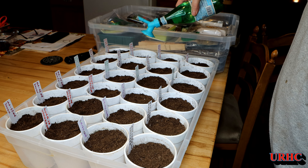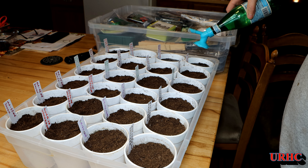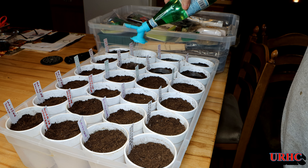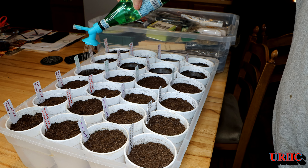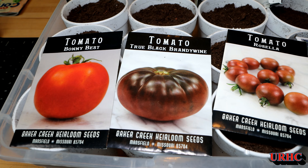I just pat them down a little bit once they're in place, then soak some water into each cup. As I showed you last year, I got these little sprinkler-can adapters for a bottle and they really do work nicely for wetting down seeds and getting things started.